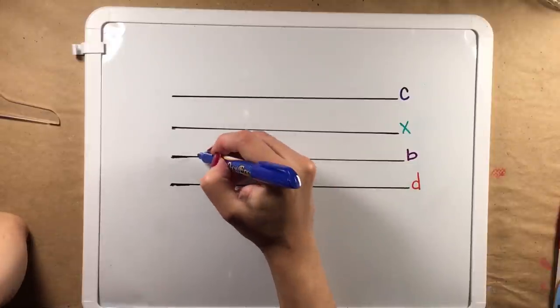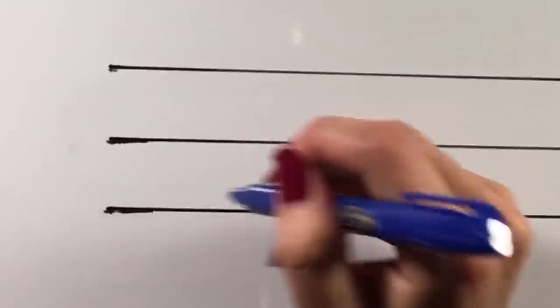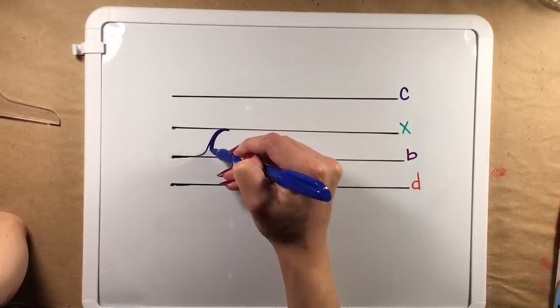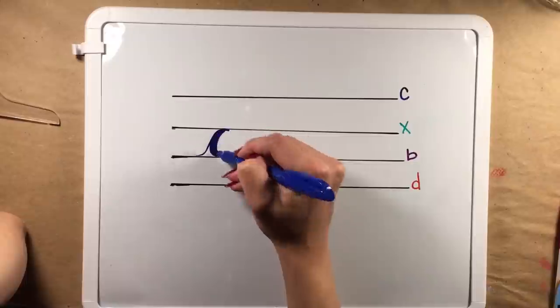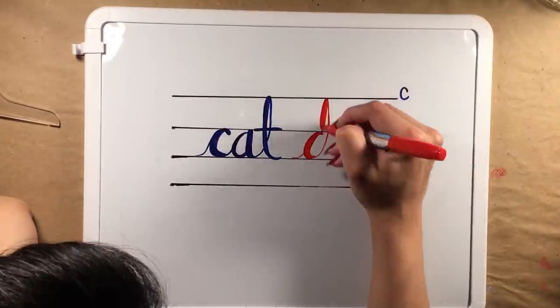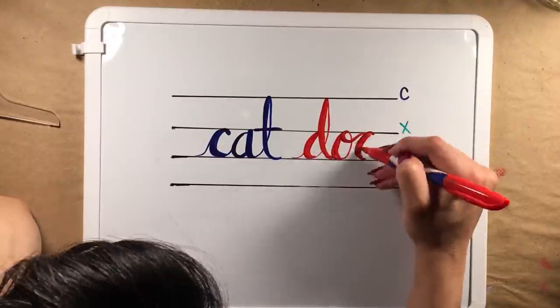The basic rule with writing modern script is to use light pressure when writing away from yourself and heavier pressure when writing towards yourself. The pressures can vary depending on how you want it to look. With these few rules I experimented with different kinds of cursive.